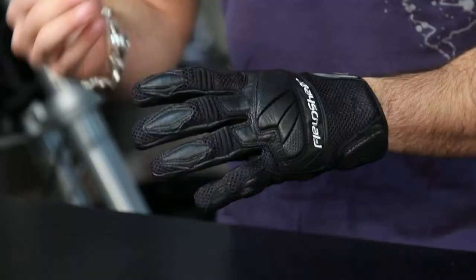Notice the mesh. Typically when I see mesh, I offer kind of a two-season approach — it's going to be late spring, all summer, early fall, depending on your temperature tolerance.